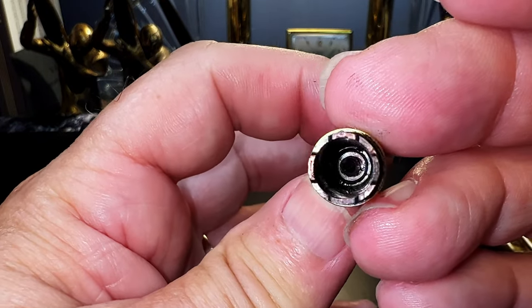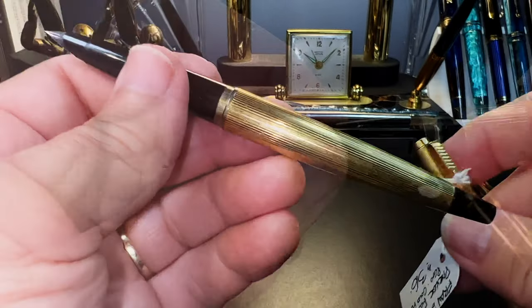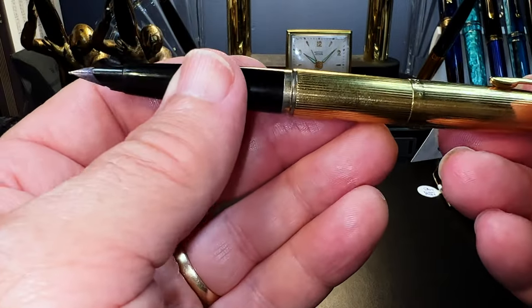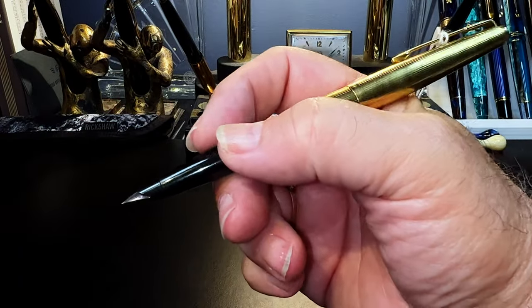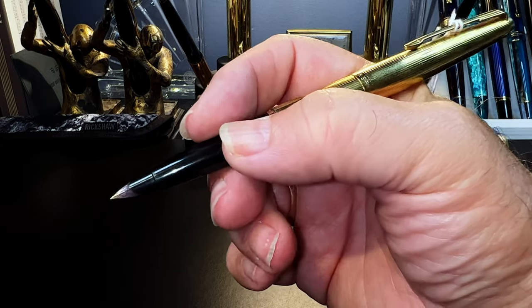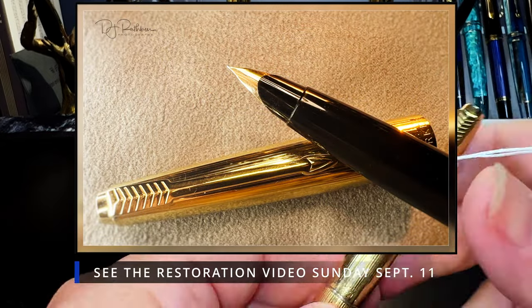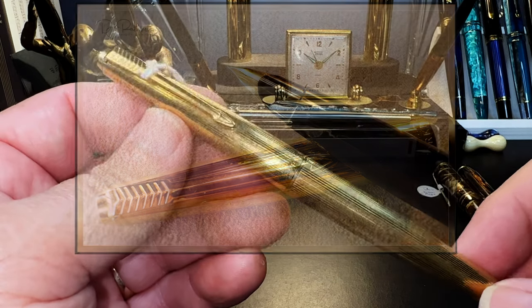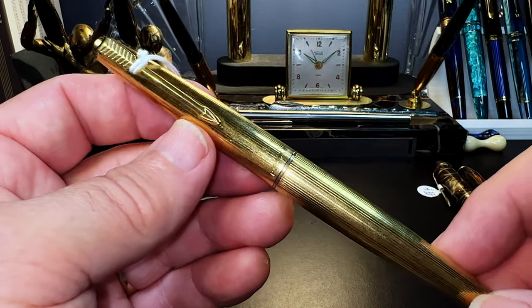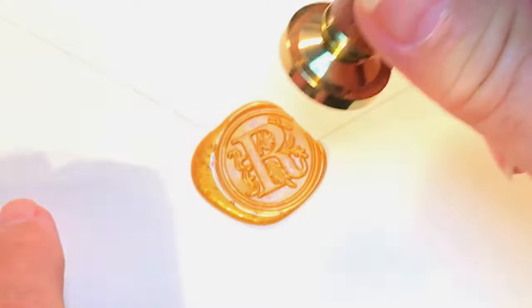It came with a dried-up cartridge that I've since taken out. The Parker 45 is one of the most beautifully balanced and comfortable writing pens that Parker ever made — that semi-hooded nib is very interesting. So we're going to see about renovating and restoring this pen and see what it might look like after I've worked on it for a bit. Something to look forward to!